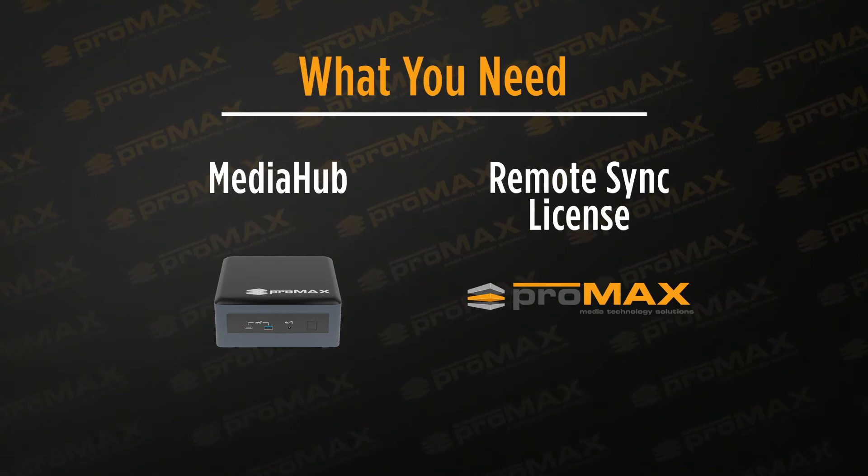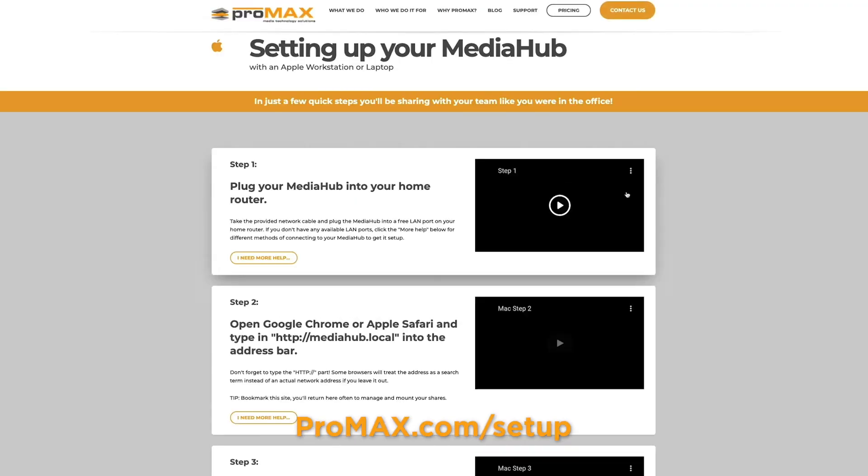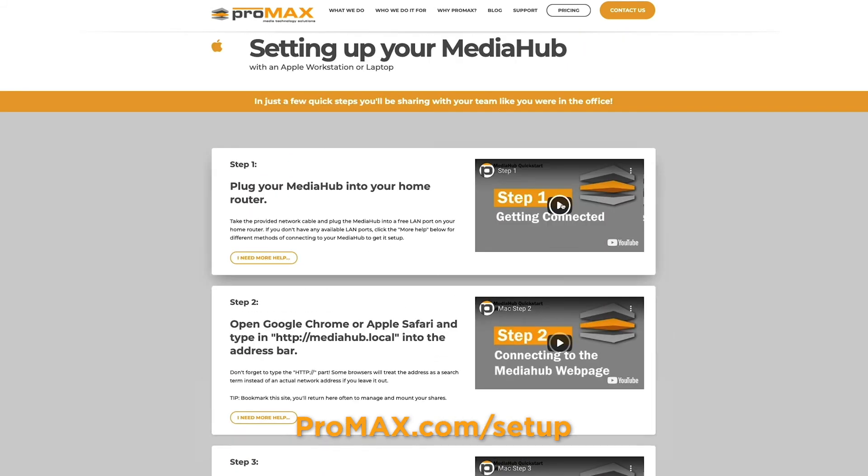Next is licensing. For the remote sync license, these can be purchased individually, which is ideal for smaller workgroups, or in packs, which do offer some cost savings. That covers the two things you need. Let's talk about setup. You can view our setup videos at promax.com/setup to see if this is something you want to do on your own, or if you'd like some help with setup, professional services are available.